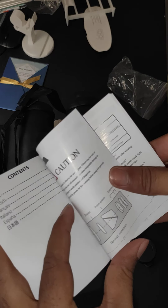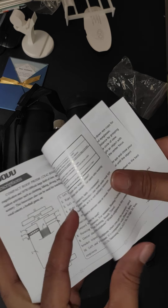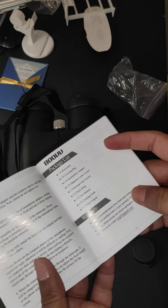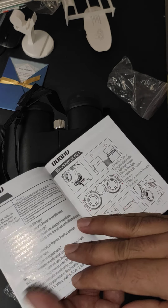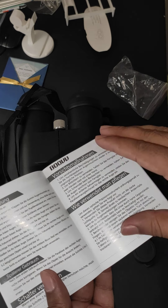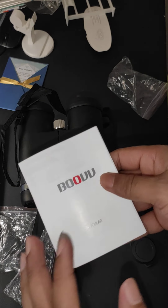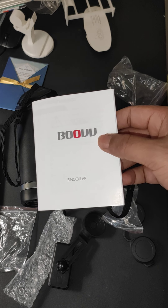You can find more information in the manual about how it works. This is a new company and I think they are doing good. You can find the binocular link in the description. Thank you so much.